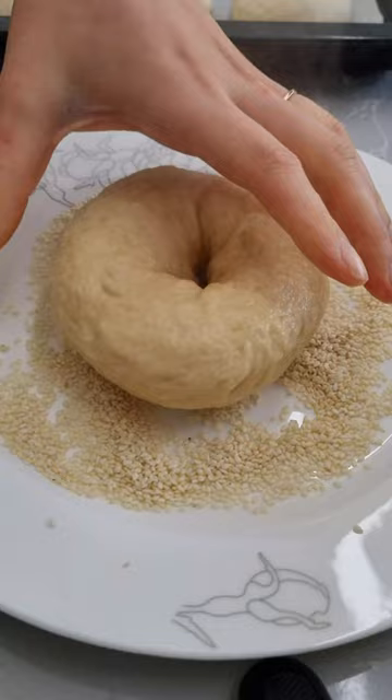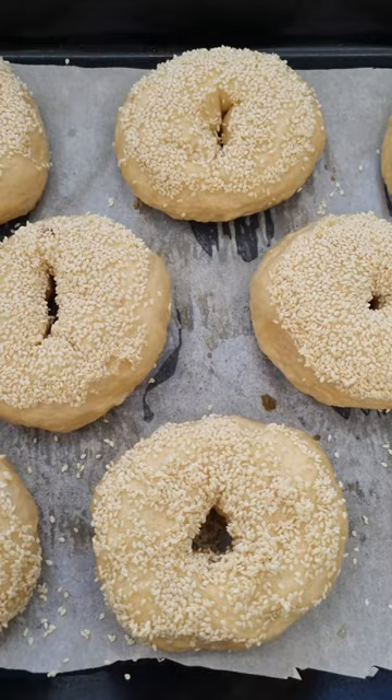Once they bake the house will smell amazing, and honestly I can't think of anything better than tucking into one of these slathered with a lot of butter or a lot of cream cheese.